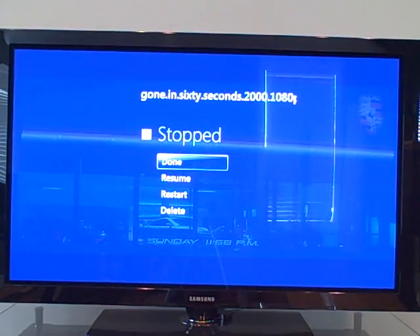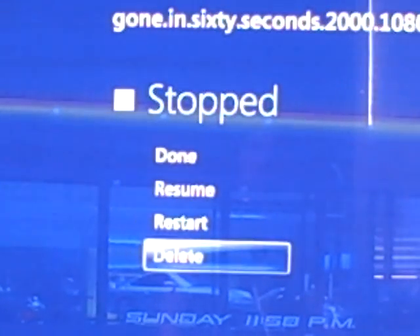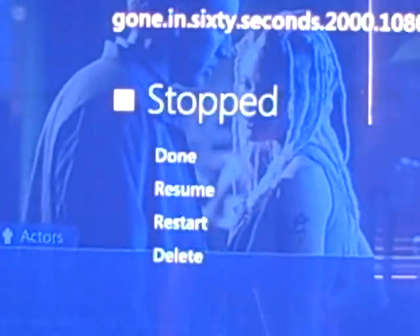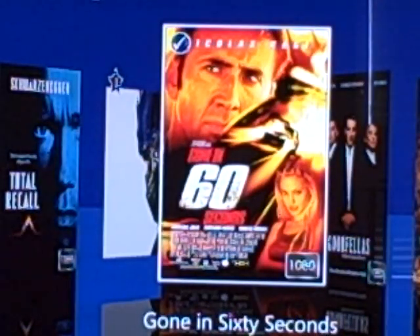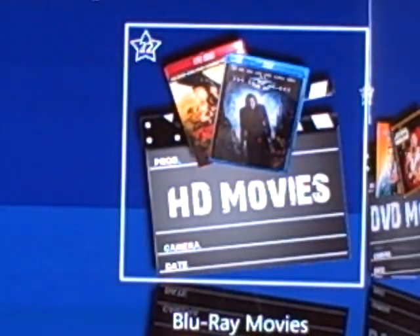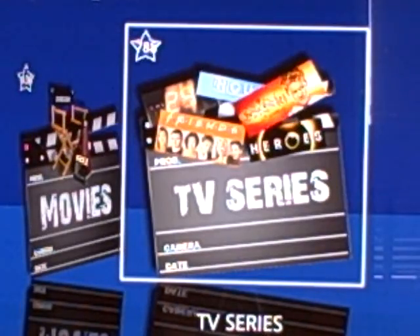Once you click stop on any movie, you get displayed: Done, Resume, Restart, and Delete Movie. You can delete the movie if you're done watching it, restart it, resume it, or hit Done to go back to the main page of the movie. Hit back one more time and you're back to the movie selection. The check mark reappears on the DVD cover indicating you've watched it.